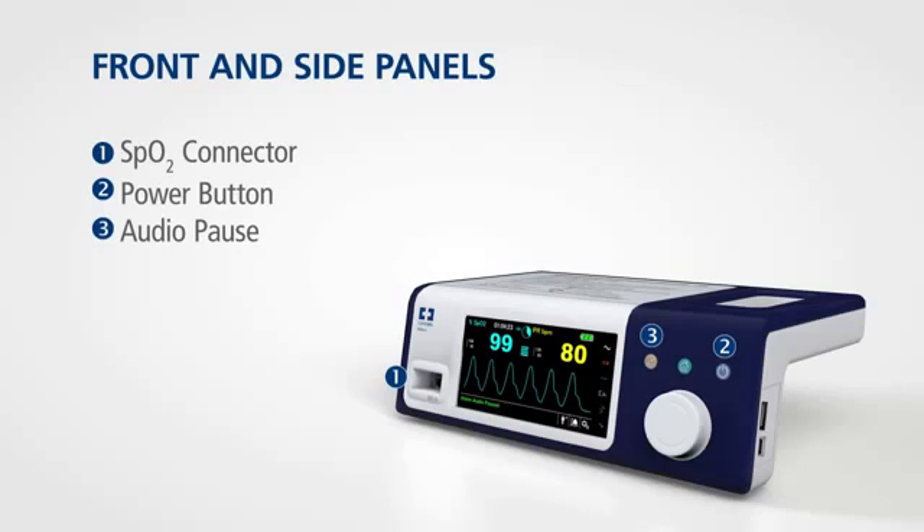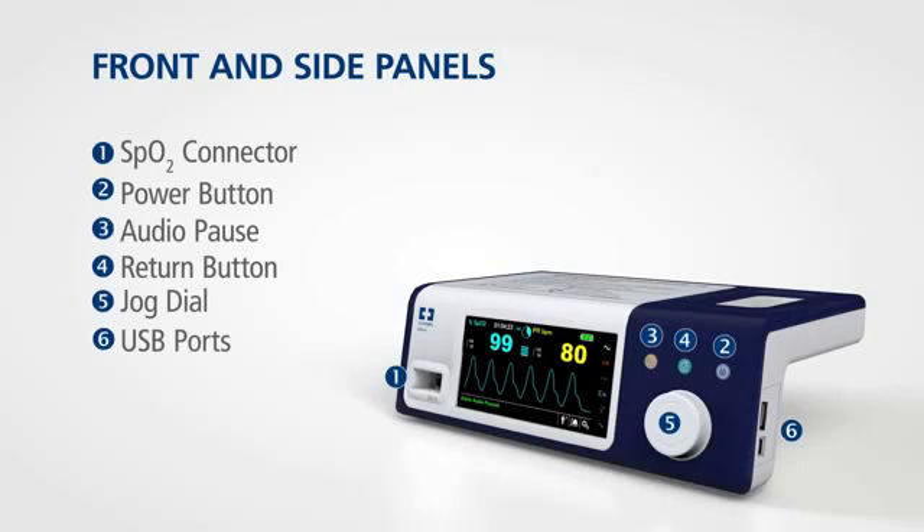Easily accessible buttons allow you to silence alarms for a set amount of time and to return to the main screen. A jog dial controls system functions. On the side of the monitor you'll find USB ports for data downloads and system upgrades.